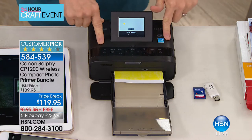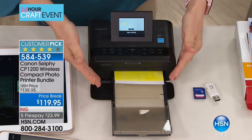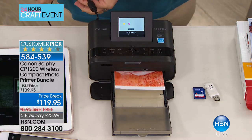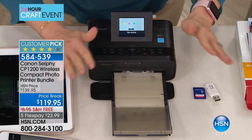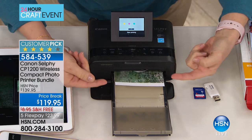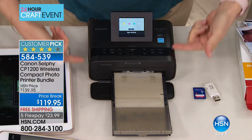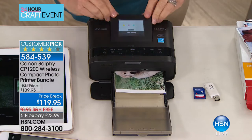It's a dedicated printer — you're not wasting your ink on photos. You're not going to the photo kiosk or the pharmacy. You do it at home. It uses dye sublimation — the ink is embedded into the paper, using millions of little ink colors. It goes back and forth adding layers of color, and you can see it right here on the screen.